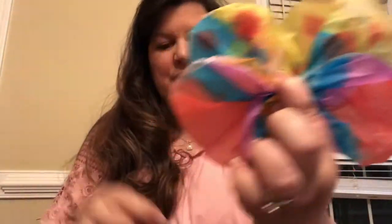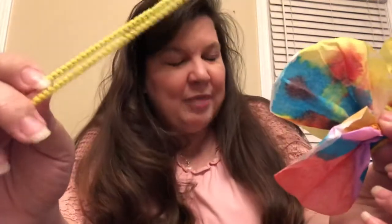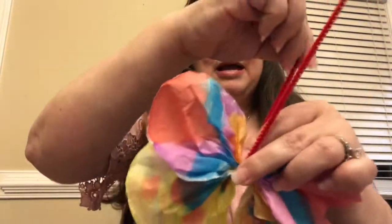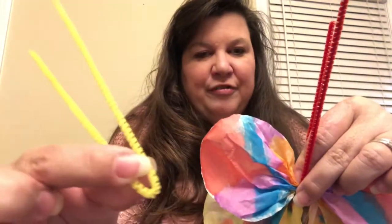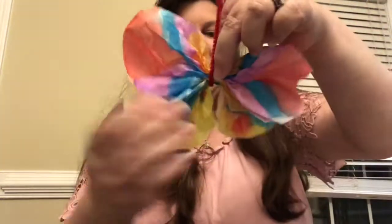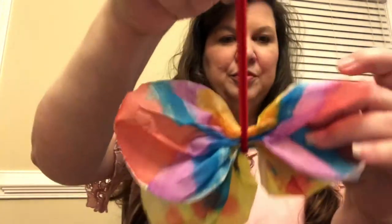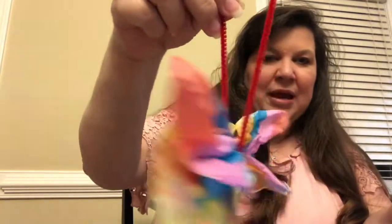Fluff that out. Now you're going to take your pipe cleaner — doesn't matter what color you want to use. Let's say he's kind of a yellow butterfly; I would put red on him to make him a little more colorful. You'll notice my pipe cleaner was in the shape of a V — so bend it in half first, and then slide the pinched part of your coffee filters into that V of your pipe cleaner.